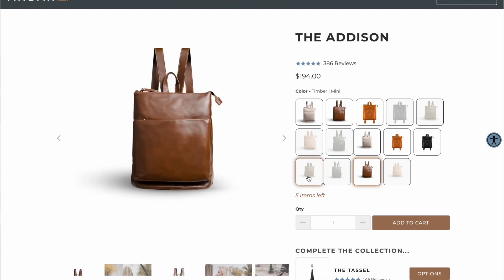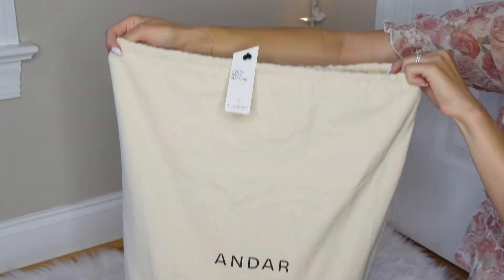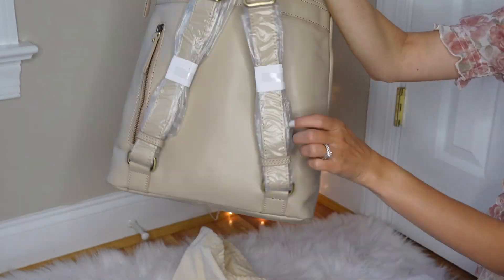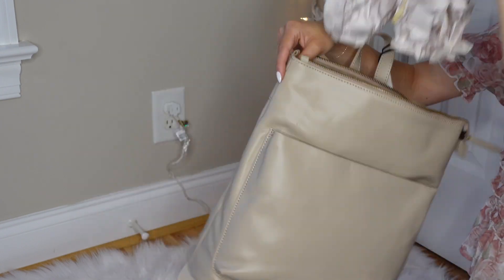So this bag that I got is the Addison. It comes in this size, which is more of a larger book bag size, and then it comes in a smaller size as well. They have a ton of different colors. I love this bag so much because there are a ton of compartments and it is actually really big. I have never seen a bag packaged so well in my entire life — it actually took me quite a while to unpackage it because these straps were packaged so well. This is honestly probably the most high quality bag I've ever owned. You can just feel that it's high quality, the whole entire thing, and it smells really good because it's leather.